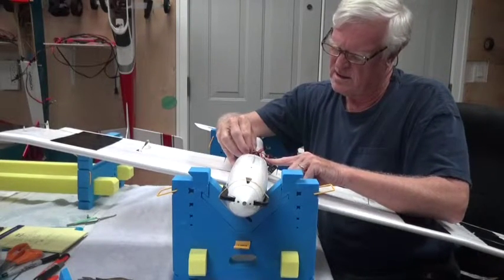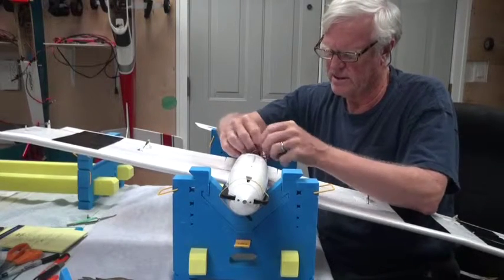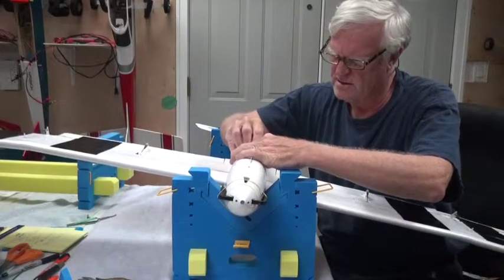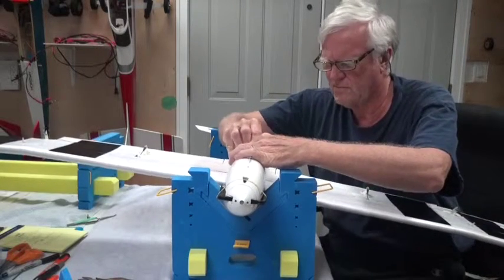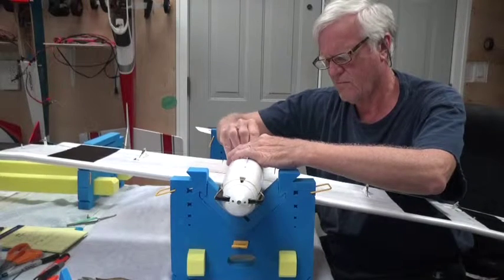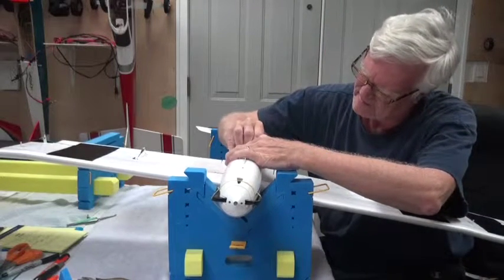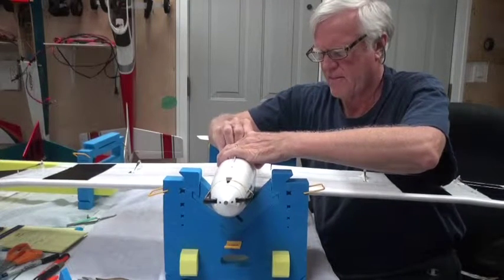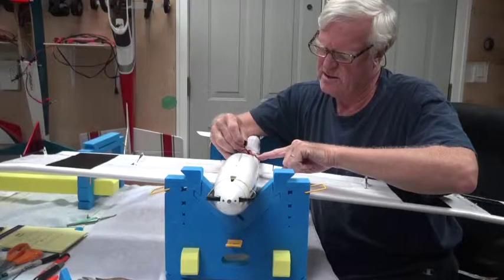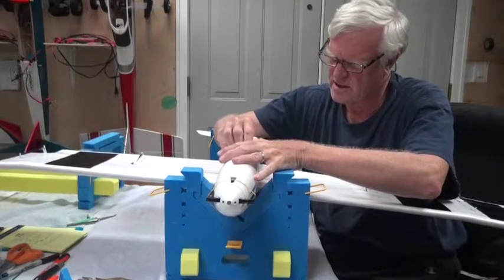Next will be the elevator — that will be right here. Black wire in the down position. Okay, the elevator's in. The rudder is next — that is the rudder. Black wire. Okay.